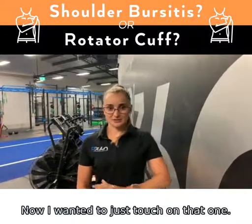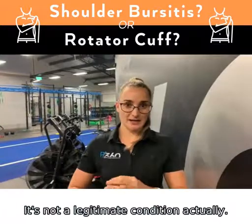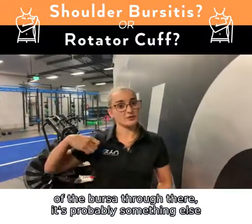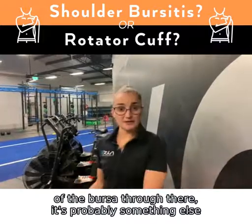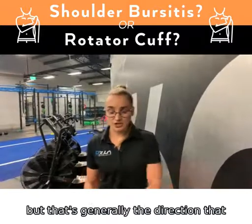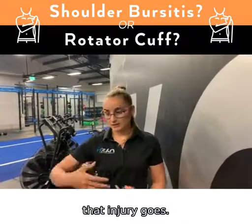I wanted to just touch on that one. It's not a legitimate condition actually. What we feel is not necessarily impingement of the bursa — it's probably something else, more to do with the rotator cuff. This isn't a one size fits all, but that's generally the direction that injury goes.